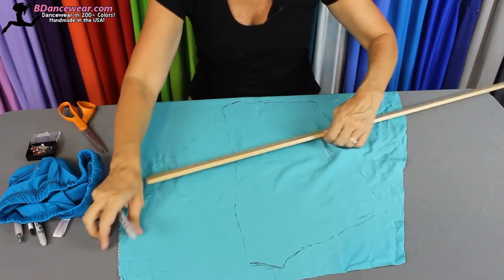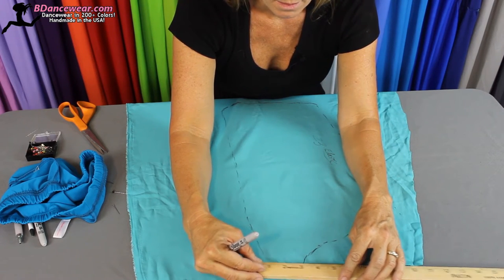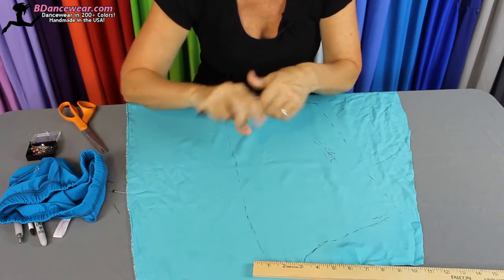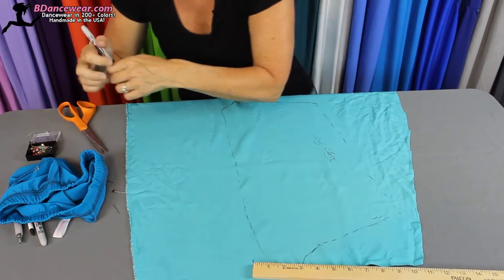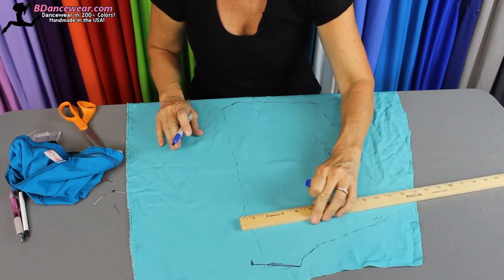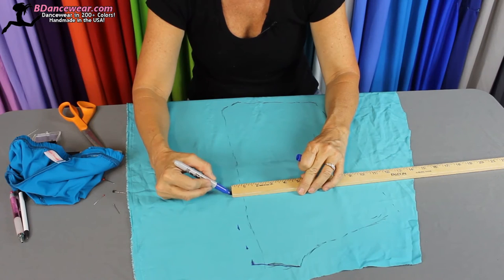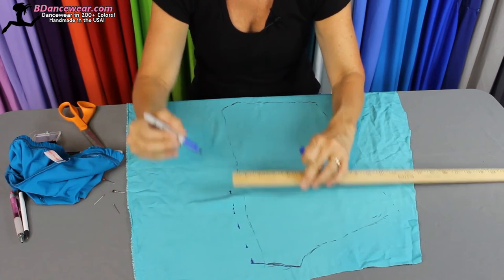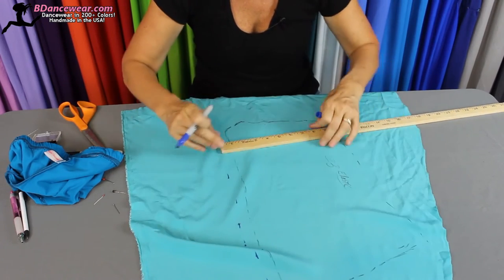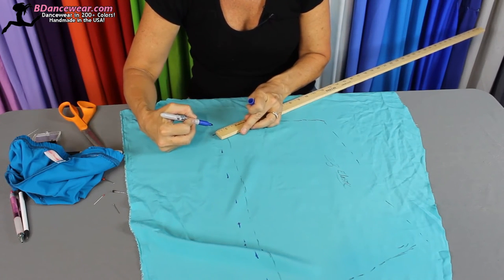Now comes the crucial part. We want to follow that line — it is a little over two inches, two and a quarter. So we're going to go three and a quarter, which will give us three-fourths of an inch of a hemline. Let's mark that in a different color. We'll go straight down, three-fourths of an inch — just keep going down and do dots so you can basically connect the lines when you're sewing it. Three-fourths of an inch, and then we're going to go three inches here so we know they'll match up.